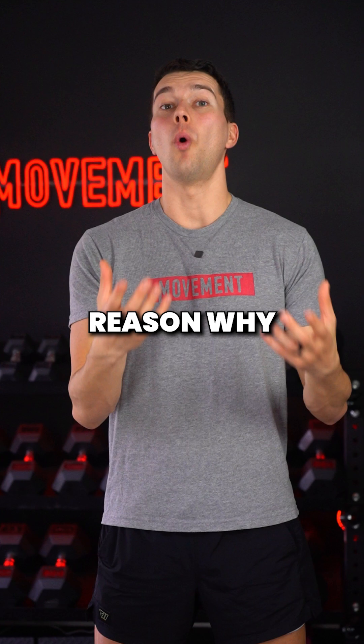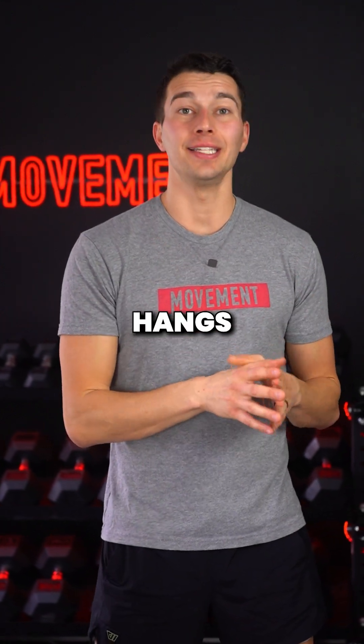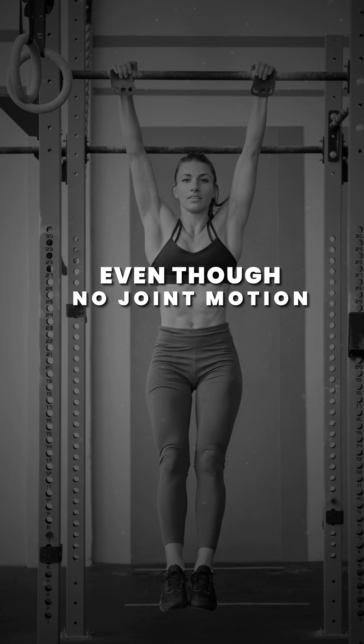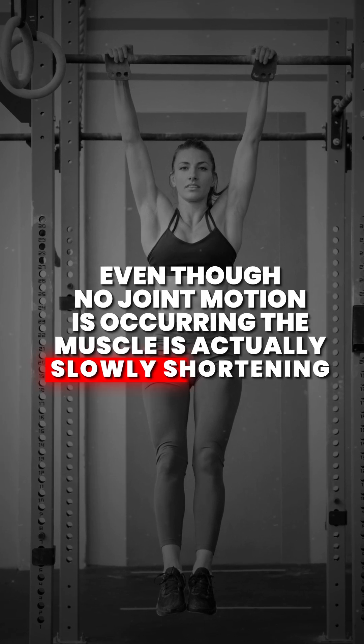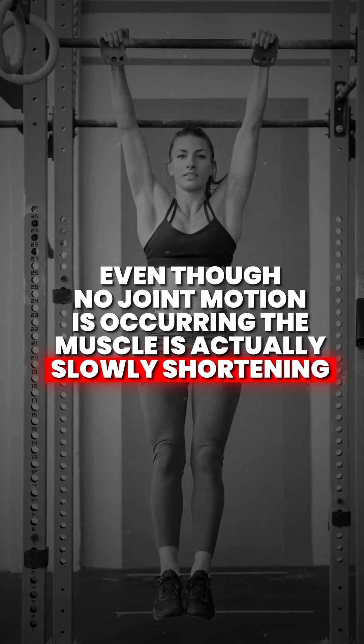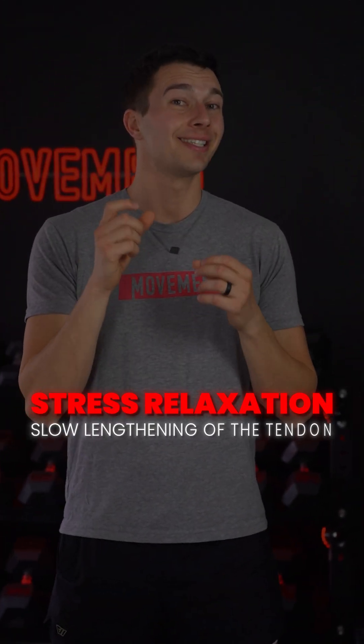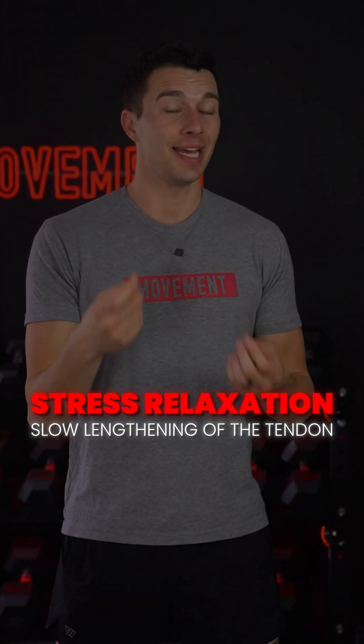There's an interesting reason why these isometric hangs build strong tendons. While hanging, even though no joint motion is occurring, the muscle is actually slowly shortening. This causes what's called stress relaxation, or a slow lengthening of the tendon.